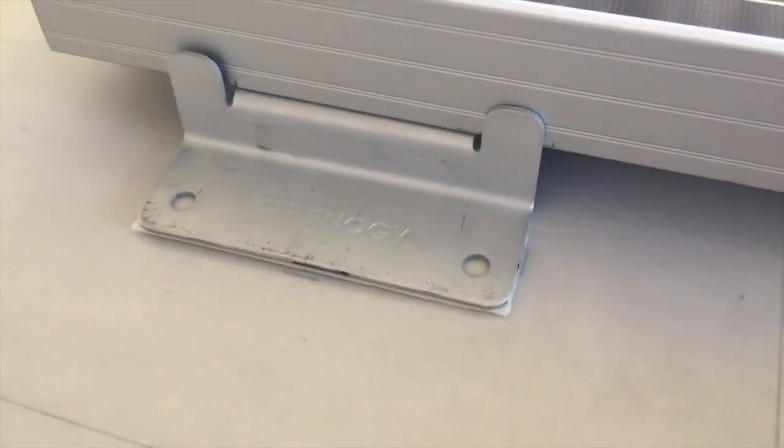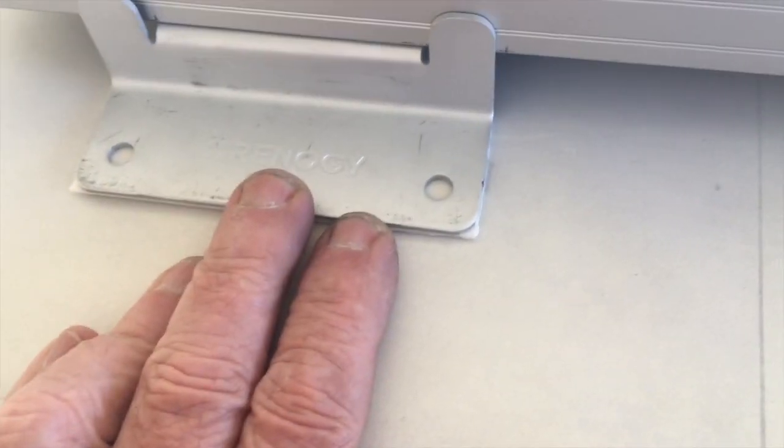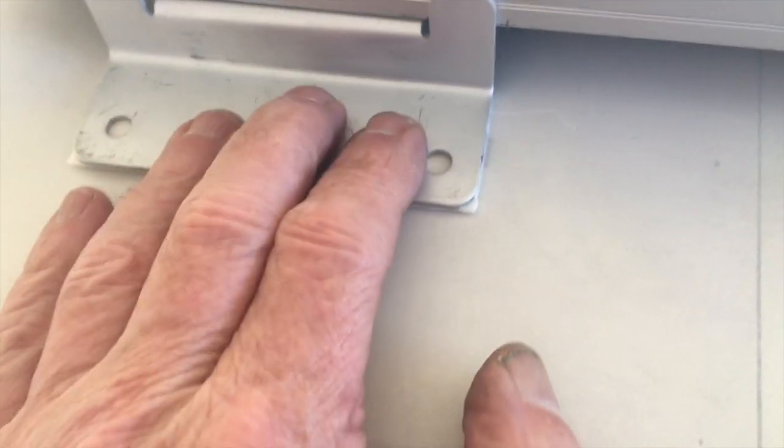I hit my marks precisely. The panel is definitely stuck down and the VHB tape looks like it took up any little gap area. It's not going to go anywhere, but it's also going to get another layer of Eternabond over it just as a safety measure to make sure nothing moves around.